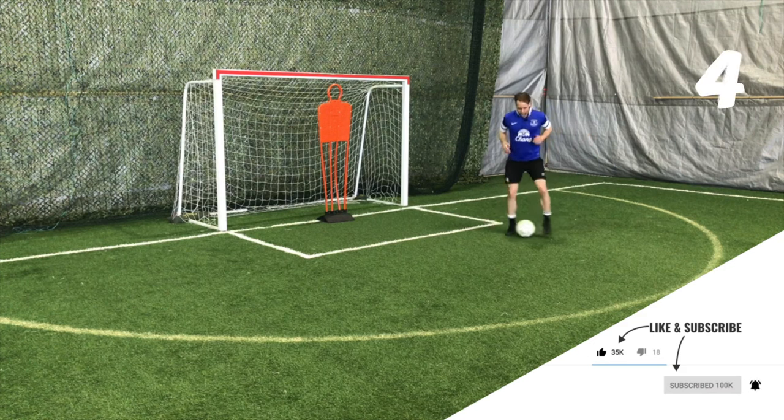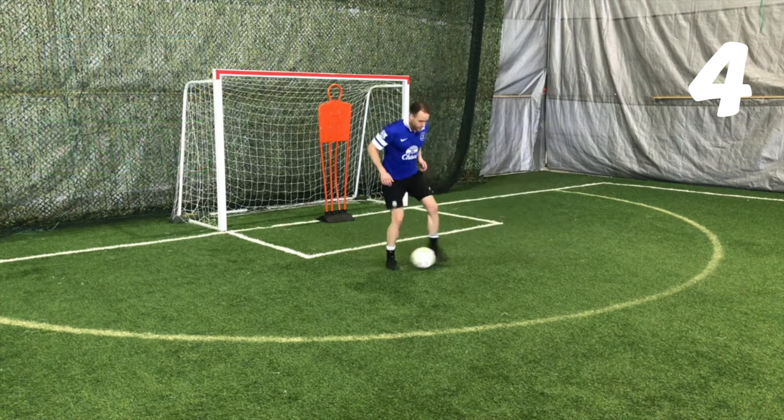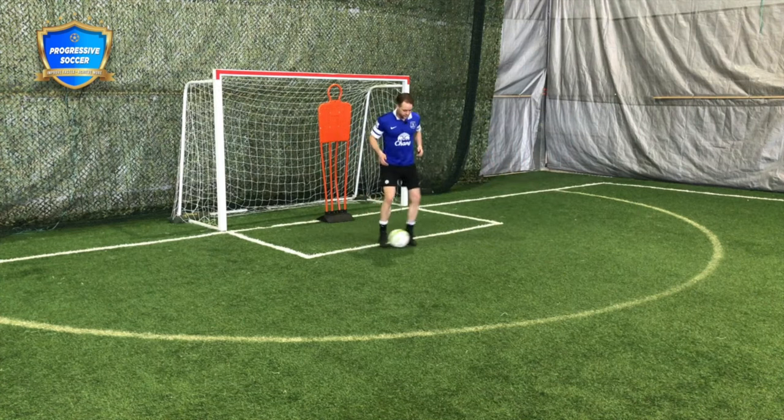You've seen this before — these footwork drills. This is dribbling, yes, but footwork, I think, is the foundation. These little touches help you when you're doing more match-realistic touches. So start with the little stuff, the taps.